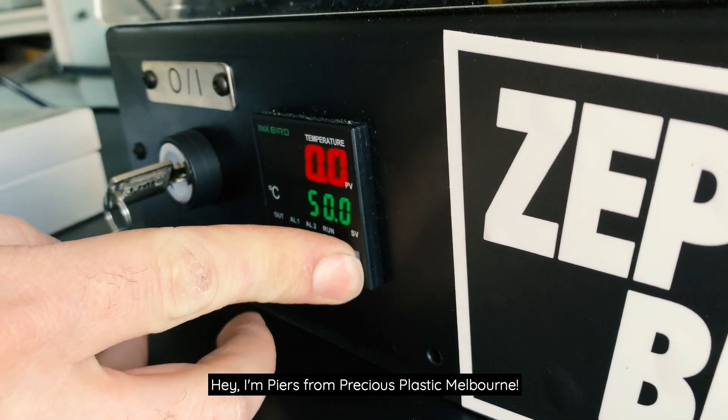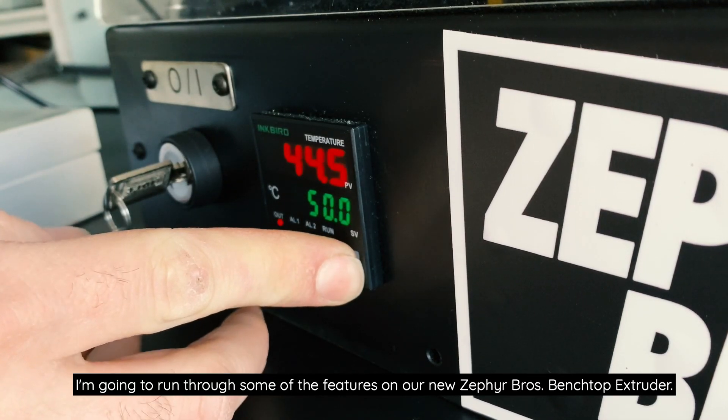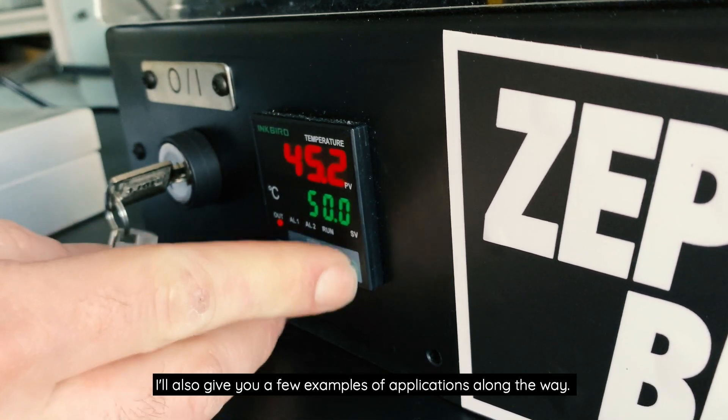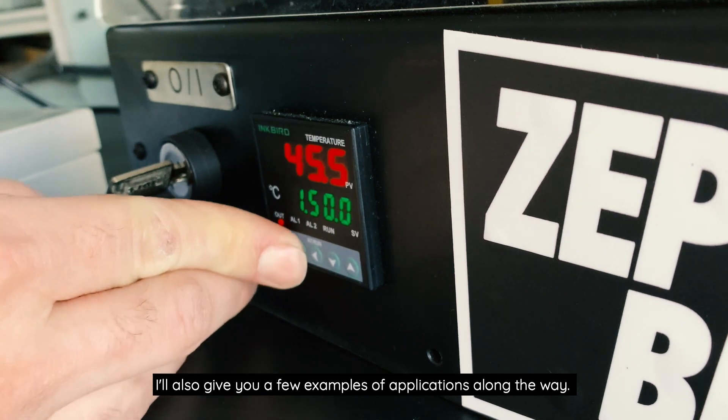Hey, I'm Piers from Precious Plastic Melbourne. I'm going to run through some of the features on our new Zephyr Brothers Benchtop Extruder. I'll also give you a few examples of applications along the way.